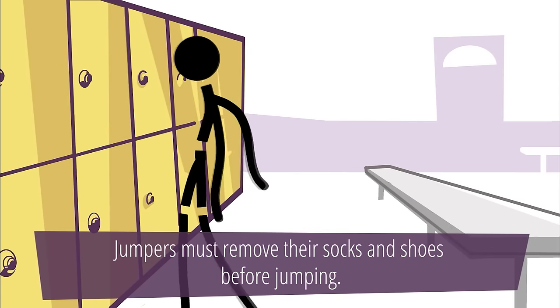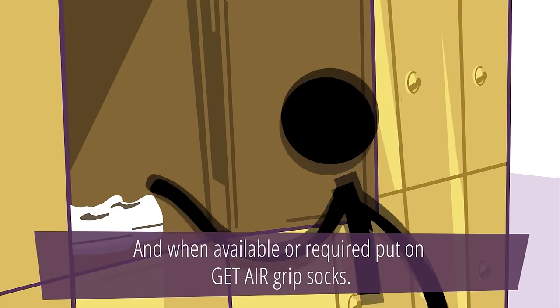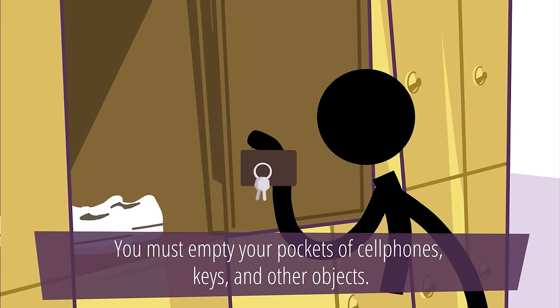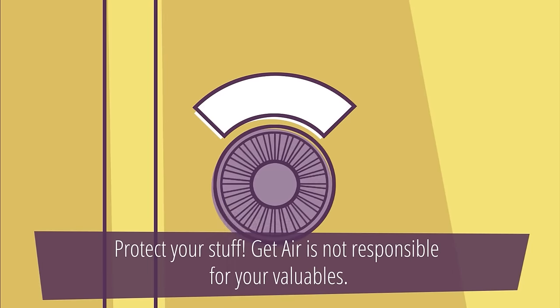Jumpers must remove their socks and shoes before jumping. And when available or required, put on Get Air grip socks. You must empty your pockets of cell phones, keys and other objects. Protect your stuff — Get Air is not responsible for your valuables.